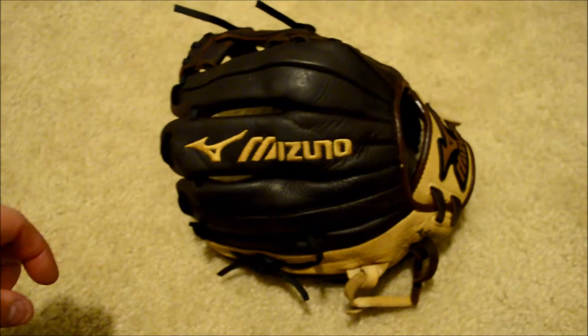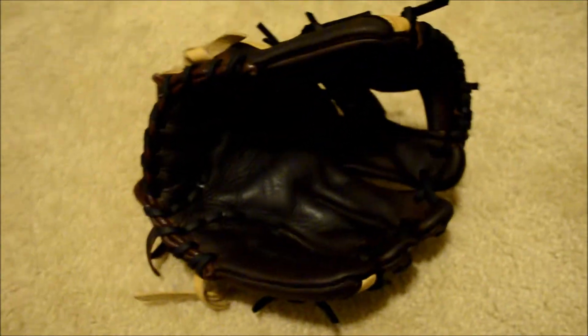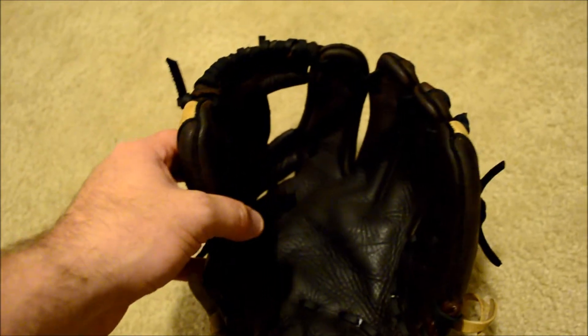We got brand new black lacing in there. This glove is looking like it did when it was brand new, and it's got this nice stiffness back, ready to be re-broken in. The leather came out real nice and clean, and we also did put a piece of padding on the interior of your palm here. So there you guys go — there's your full relace in black.